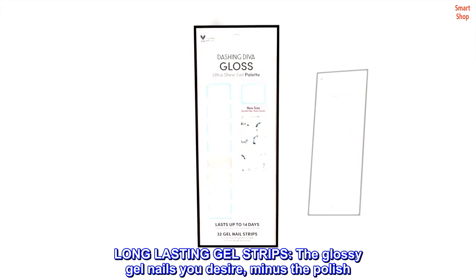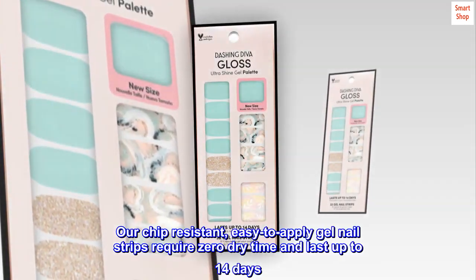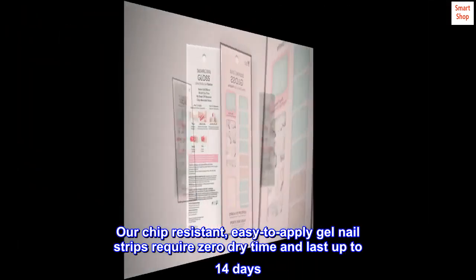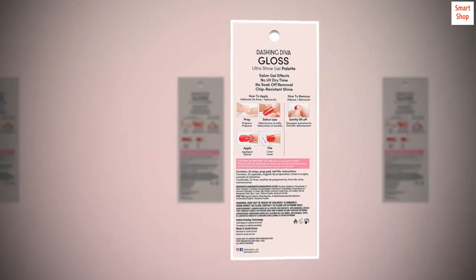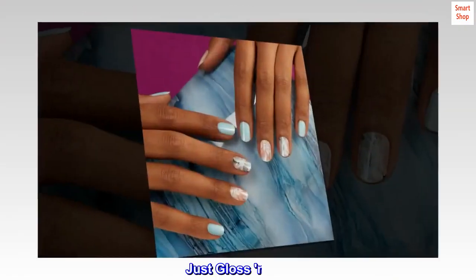Long-lasting gel strips. The glossy gel nails you desire, minus the polish. Our chip-resistant, easy-to-apply gel nail strips require zero dry time and last up to 14 days. Create your custom look in minutes. Just gloss and go.